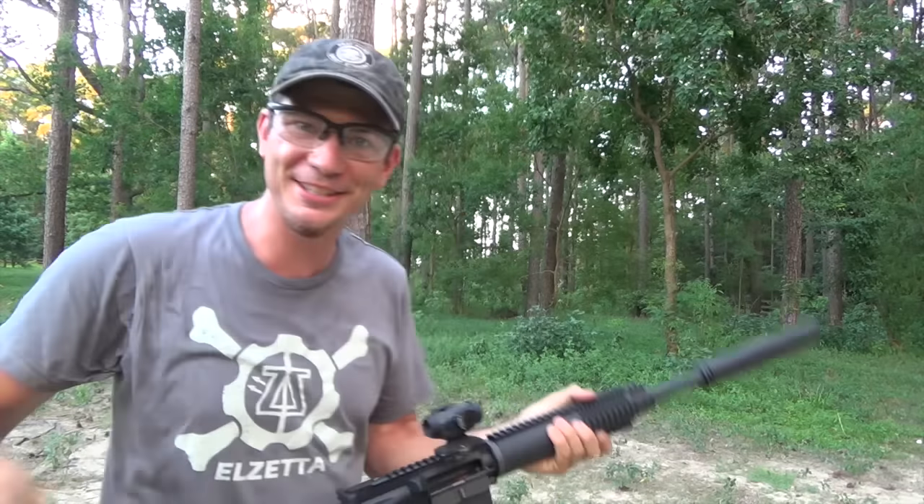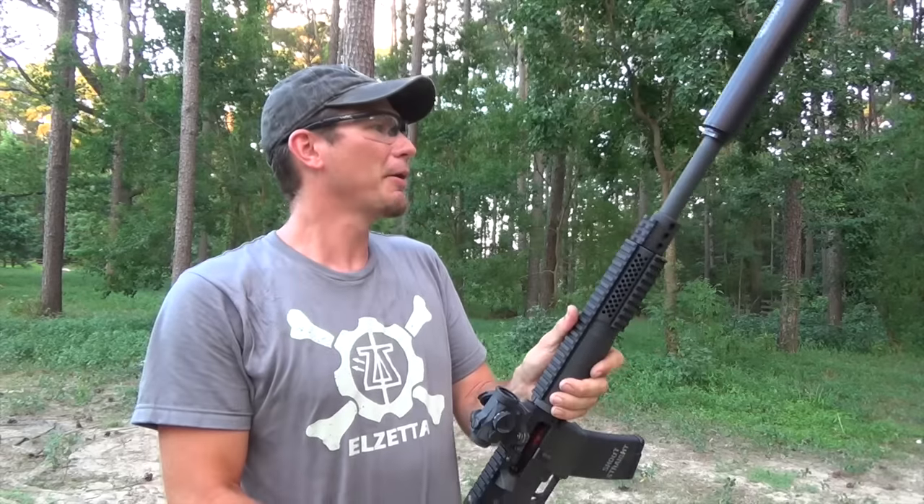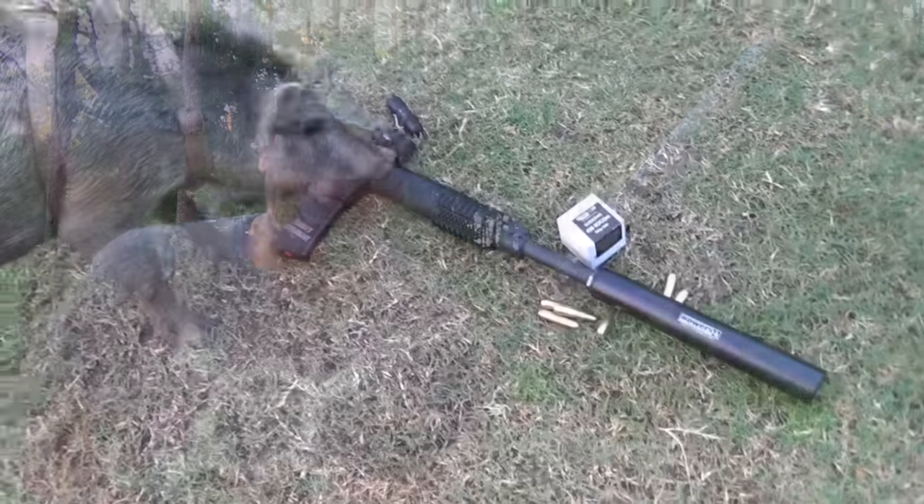That wasn't too bad — the subsonics don't really rock your world as much as the Supers. That'd be fun on a pig hunt, I tell you that.